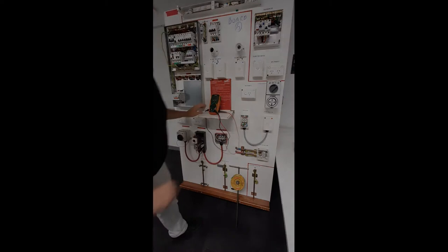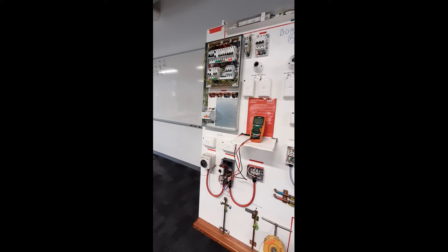After confirming the switchboard frame is at earth potential zero volts, retest the voltmeter on a known 230 volt AC source to check that your meter is still functioning correctly.